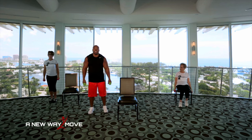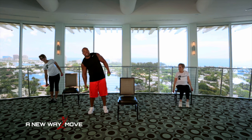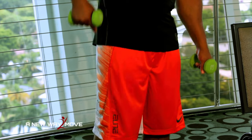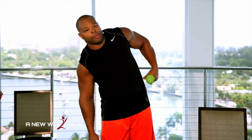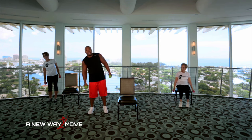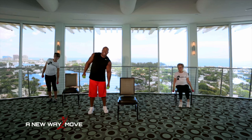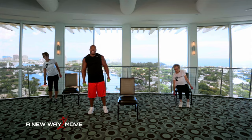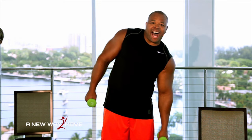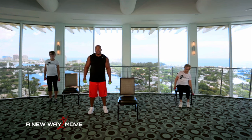Now bring the dumbbells down to the side. Side bends. Just bend to the side. Really working our obliques. Side to side. Get those obliques. Right here on the side of your stomach — that's the area we're working. They call those the love handles. We're going to say goodbye to the love handles today. Side to side, oblique bends. Make sure you breathe. Inhale, exhale. 10, 9, 8, 7, 6, 5, 4, 3, 2, 1.